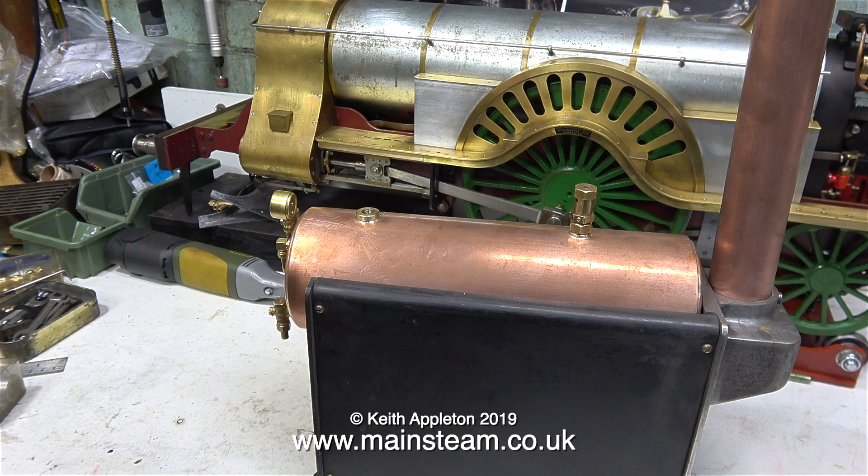On screen at the moment is a good example of a Stuart 504 boiler. The 500 range of boilers were made a few years ago by Stuart. The 500 series boilers are not made anymore, but they still come up very frequently on eBay, and that's where this one came from. It doesn't belong to me — it belongs to a customer.